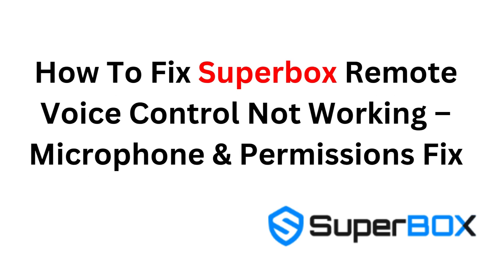How to fix Superbox remote voice control not working. Microphone and permissions fix.